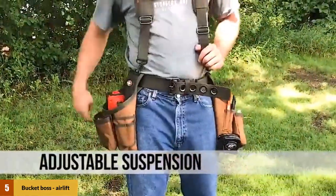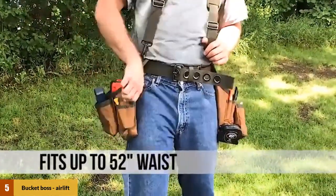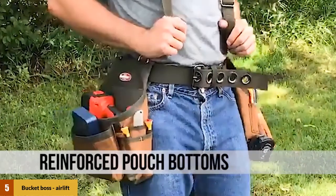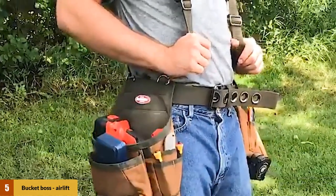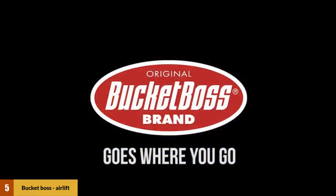As for the size, the belt is for people with a waist up to 52 inches, so you don't have to give up a pizza to use this on the job. Like many other belts in its class, it comes with adjustable suspenders to give maximum support. While it may not have all the bells and whistles of some other belts, the Airlift Two-Bag Tool Belt will get the job done on a budget.